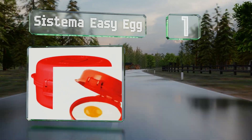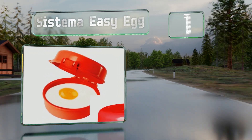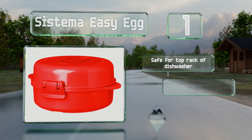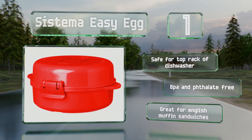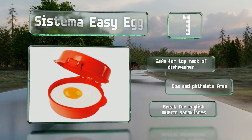Coming in at number one on our list, the Systema Easy Egg is a versatile option that can be used to make a fried, poached, or scrambled breakfast quickly and easily. The vent and locking mechanism on its lid both serve to keep your microwave clean during the cooking process. This one's safe for the top rack of the dishwasher and both BPA and phthalate free. It's great for English muffin sandwiches.